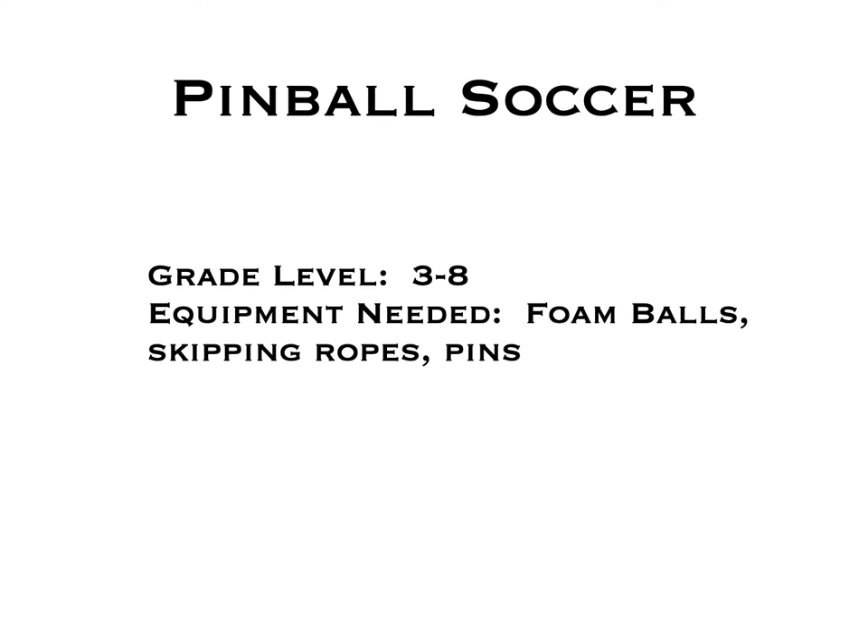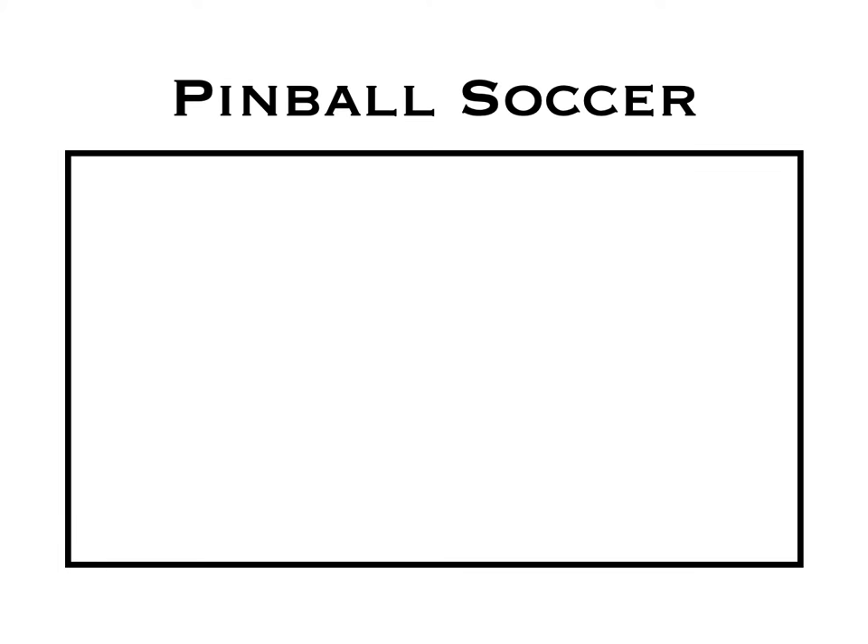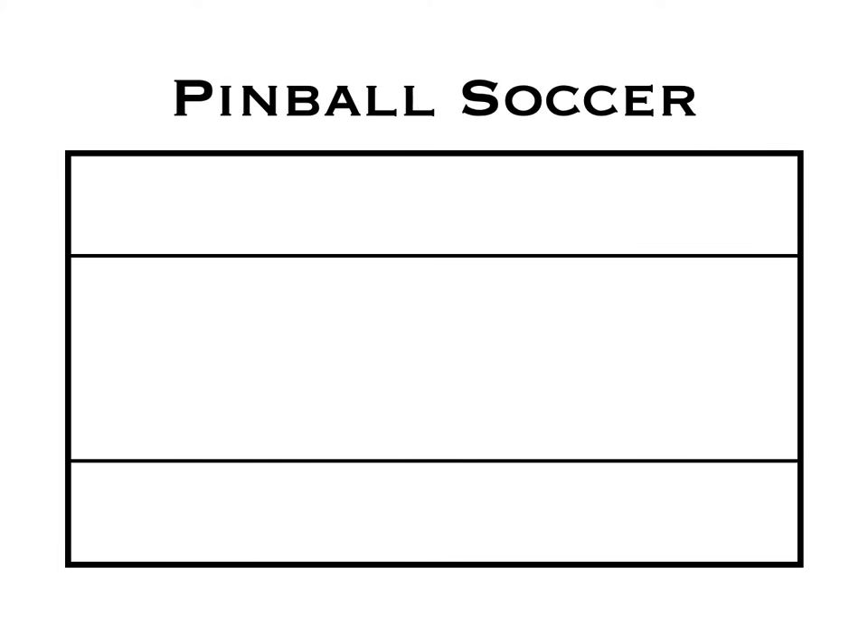This game is called Pinball Soccer. For grades 3 to 8, you'll need foam balls, skipping ropes, and pins. To start, you'll split the playing area into three pieces, and in the middle area you're going to place down pins.